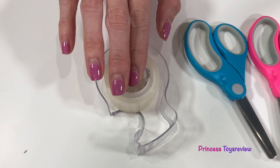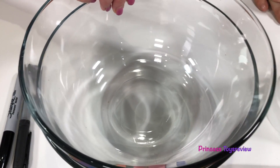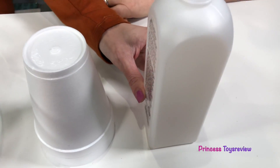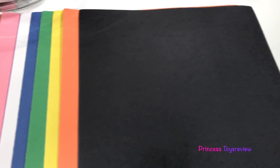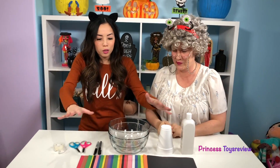The melting witch! For this experiment we're gonna need some tape, some scissors, some markers, a bowl, some styrofoam cups, acetone, and some construction paper. Can't we melt our witch now? We can't because we don't have a witch yet. Where is she coming from? We're gonna make it right here using all of our ingredients. You ready? I'm born ready. Let's do this.